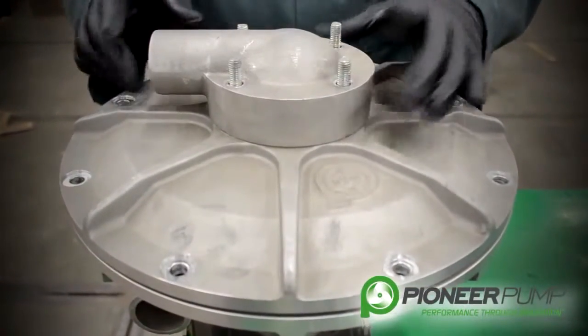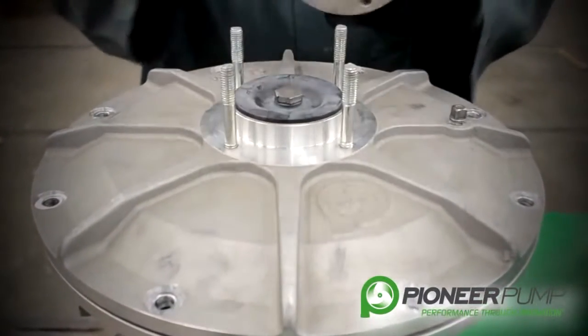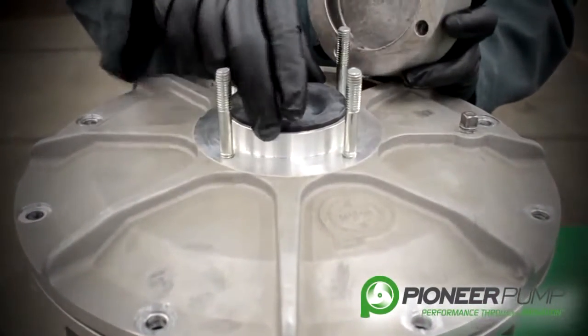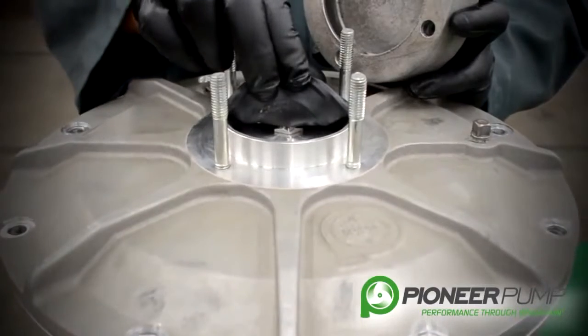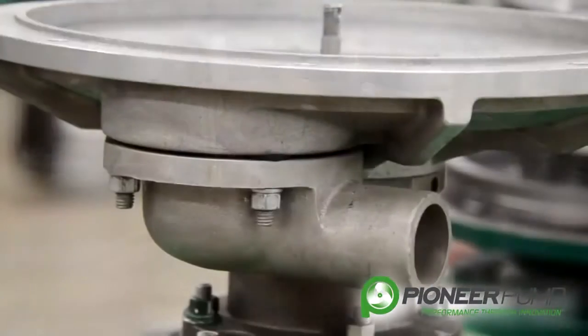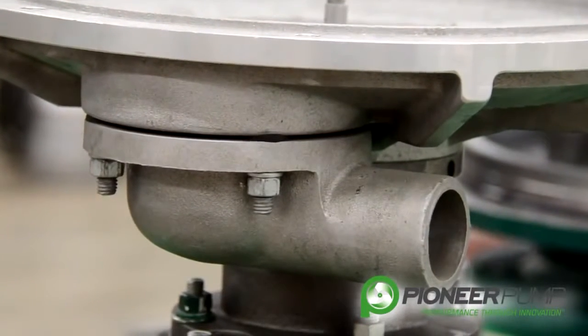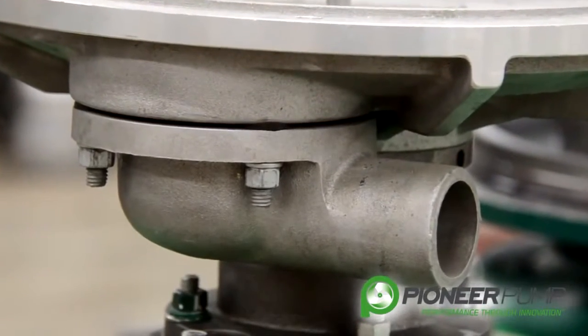On top of the diaphragm pump, the first component is the exhaust valve. If we remove this piece, we can actually see the rubber diaphragm-style exhaust valve that is underneath the housing. We have the exact duplicate valve and housing underneath for the intake side.